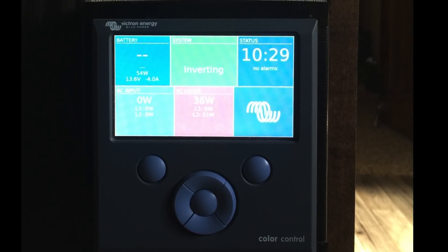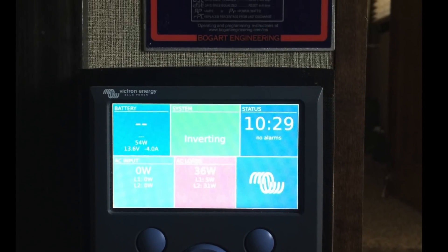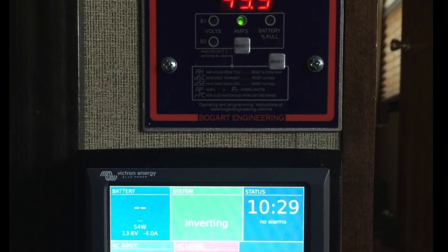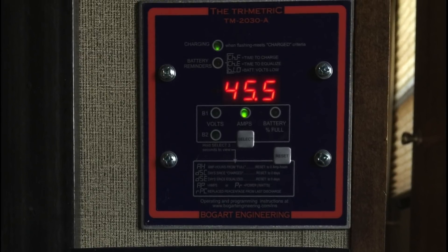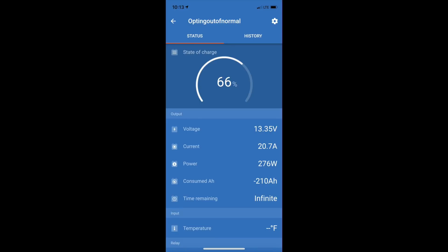Monitoring and control of our system goes through a CCGX by Victron — it has a pretty nice interface. We also still have our Bogart Engineering Trimetric meter left over from our old system that my wife is pretty used to, so it stays. I also have the Bluetooth module and a BMV 712 that allows me to monitor through my phone how the system is performing.